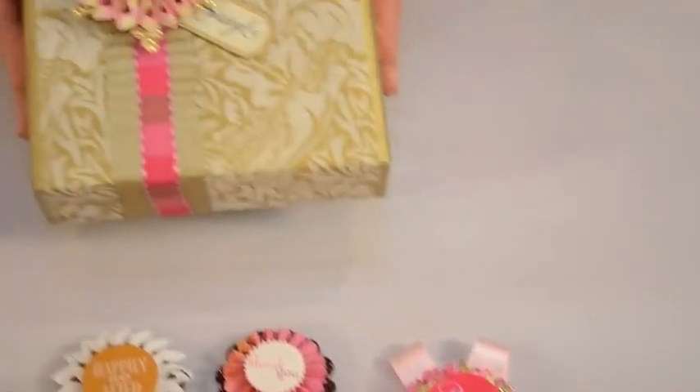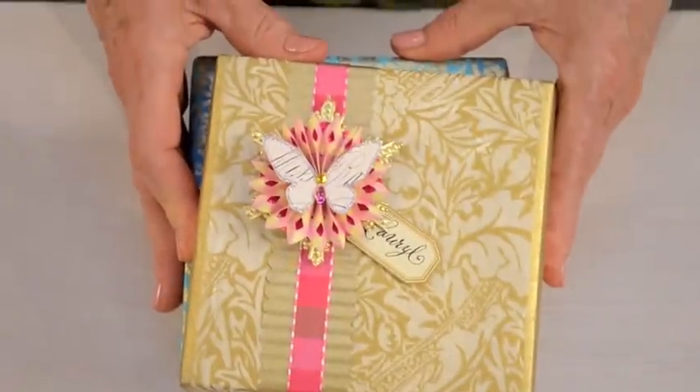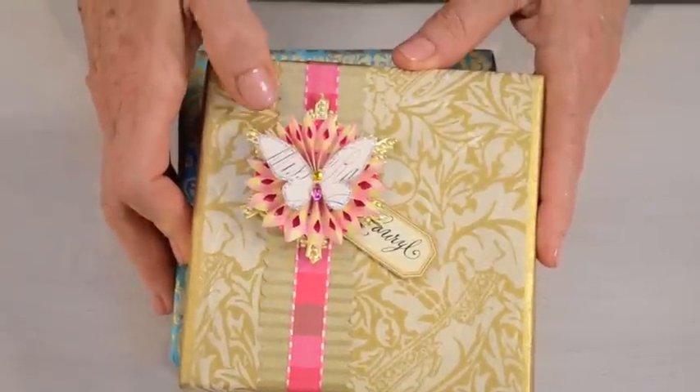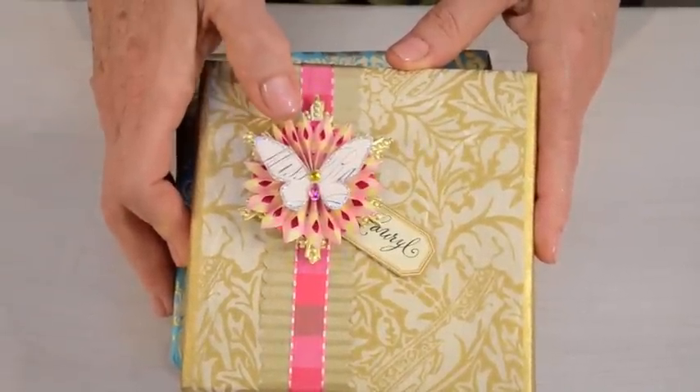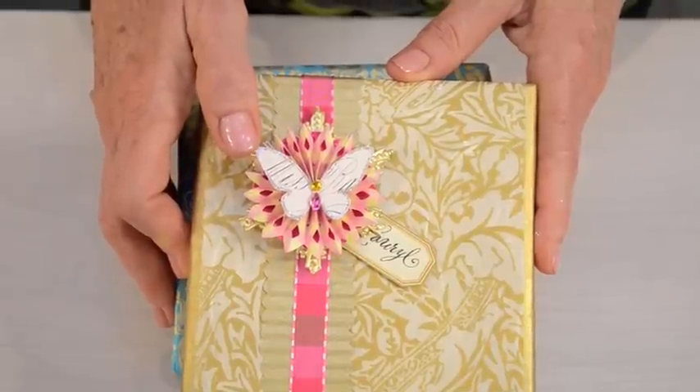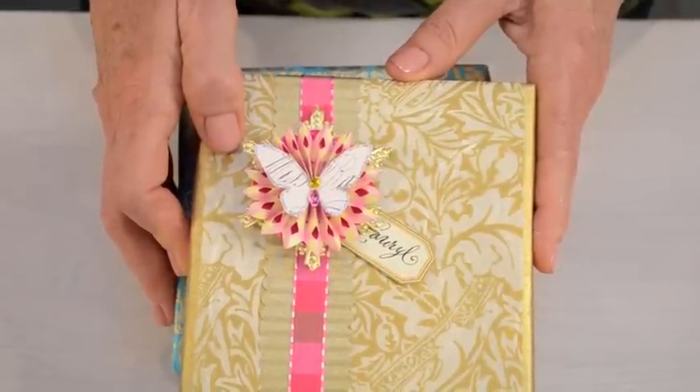These make beautiful gift toppers and you can embellish a gift and make it look really special. This medallion uses Summer Florals and the medallion that has the die-cut holes in it, and then layered on top of that is the butterfly from Flights of Fancy.